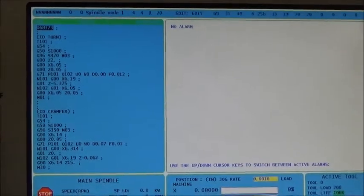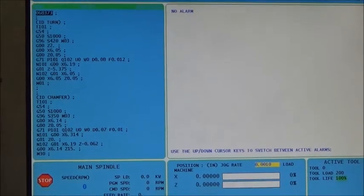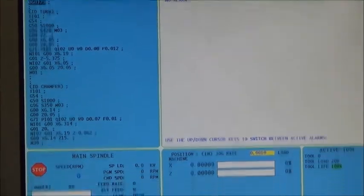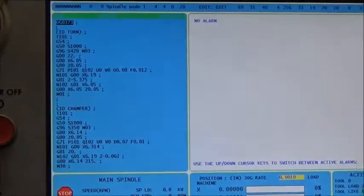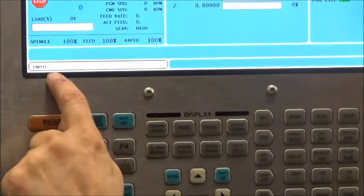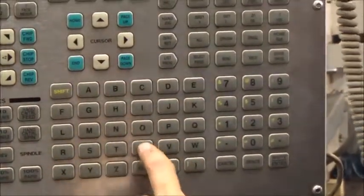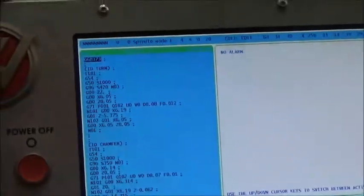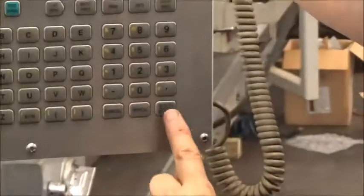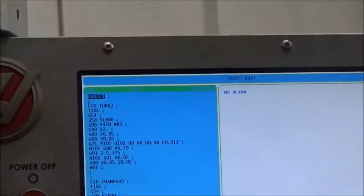We are still in debug mode and still have the parameter lock off, so we need to fix both. To exit debug mode, we go back to the Alarm Messages page. We can see that row of N's at the top, confirming we're still in debug mode. I type 'DEBUG' again in the input field and hit Enter. The input clears, the N's are gone — I am no longer in debug mode.